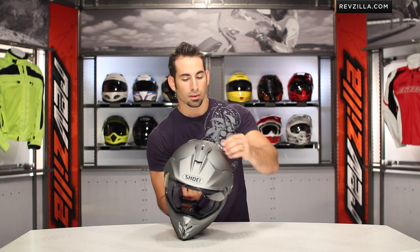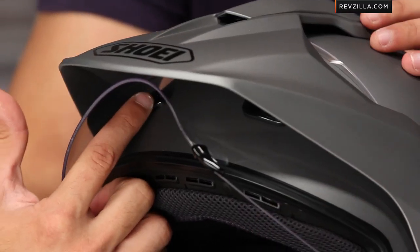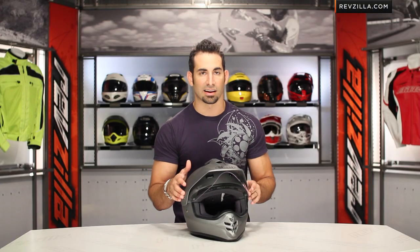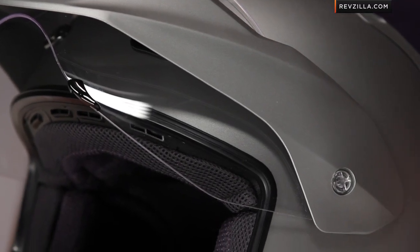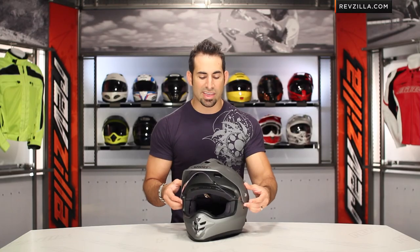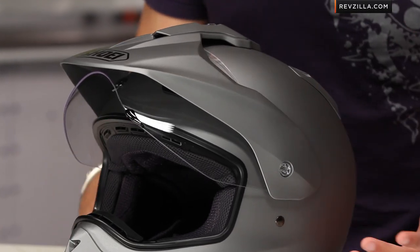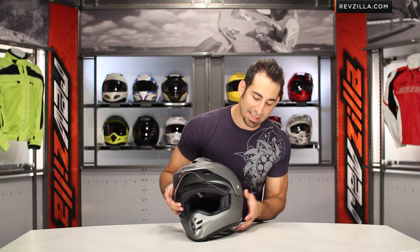You do have integrated vents in the peak — a vent on top that vents to the EPS, and two vents in the front along the brow. The bolts on the peak are nylon, and that's on purpose. Some dirt helmets are built with a peak that will crumple if you go down. On this helmet, especially knowing you could be going faster on the road, the peak doesn't break — it shears away. These nylon bolts are breakaway bolts. Dropping the helmet off your bike won't break them, but a crash will. They're easily replaceable — a nice safety feature.